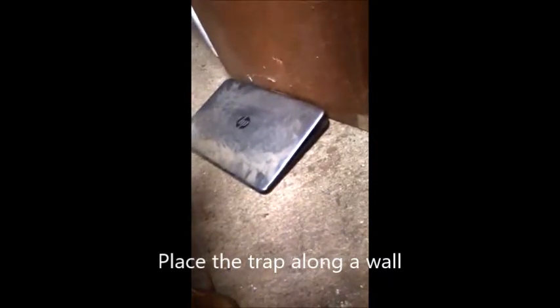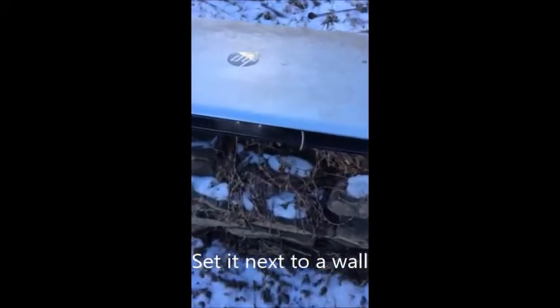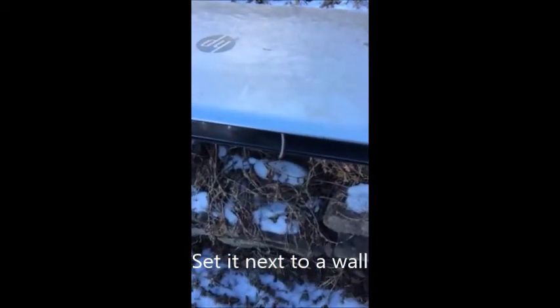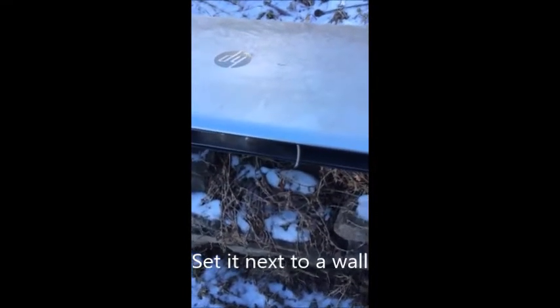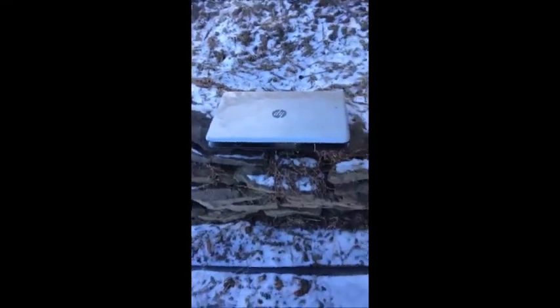I like to place the trap along a wall — it seems to attract mice easily into the trap. I'm not allowed to show you the mouse because Google and YouTube don't like gory things, but you can see it does work.